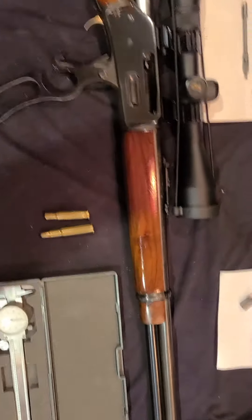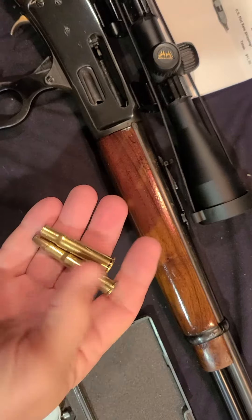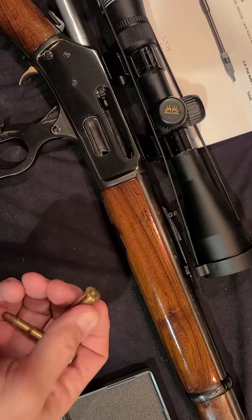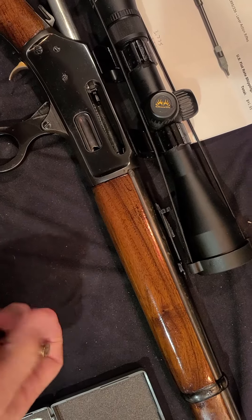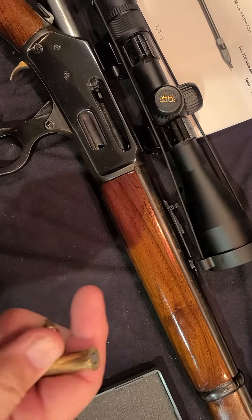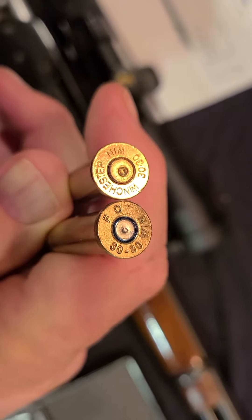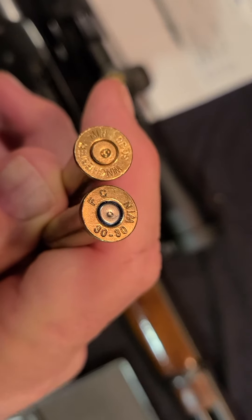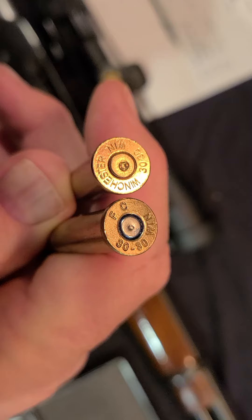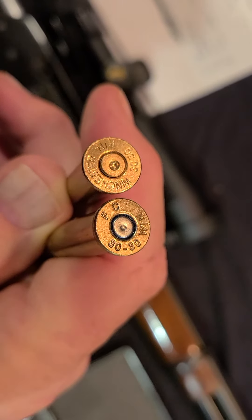We'll go right down to the cartridges here. You'll see that the one on the left has been fired. These are both Winchester cartridges — actually it's a Federal and a Winchester, shame on me — but you can see the difference in the primer strike. It's remarkable to see what a good primer strike looks like that fired the cartridge versus one that did not. That more prominent primer strike on the left did indeed discharge the cartridge quite nicely.